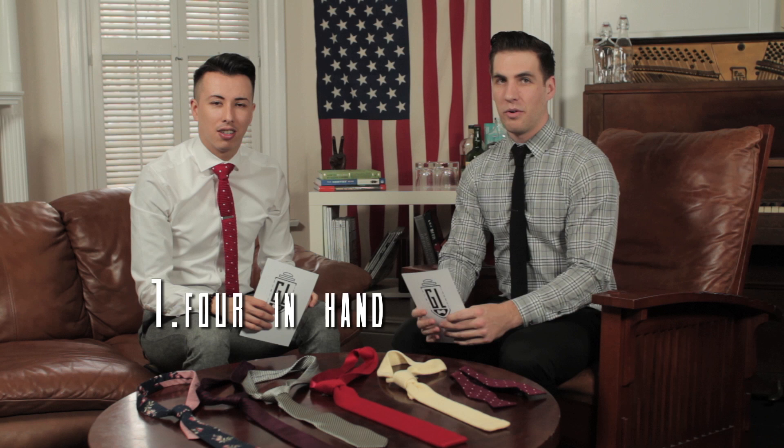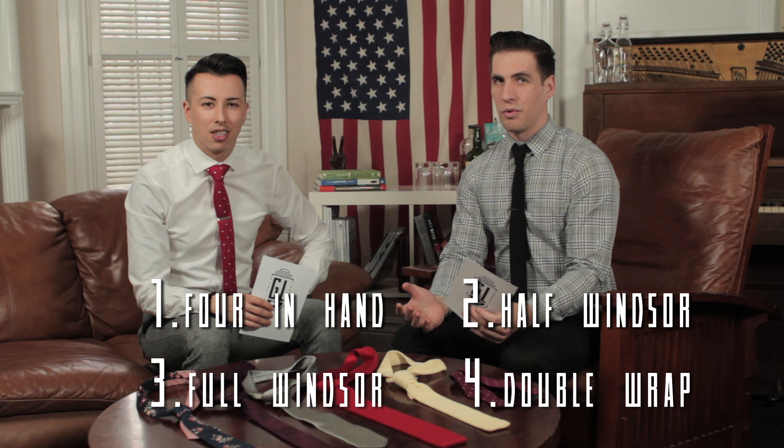Welcome back to the Jensen Lounge. Today we're going to be showing you four tie knots every man should know. We're going to go from simplest to hardest. We're going to start with the four in hand, then a half Windsor, a full Windsor, and one we're not too sure about, but we're calling it the double wrap.